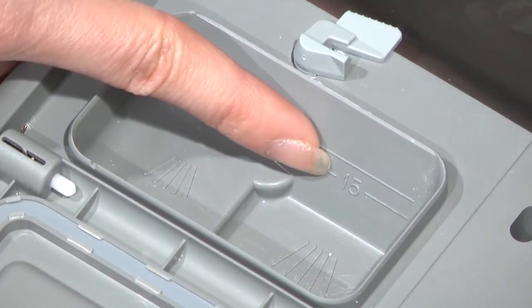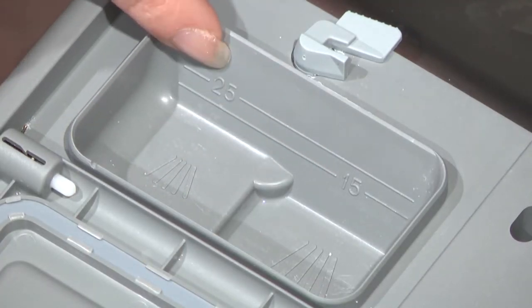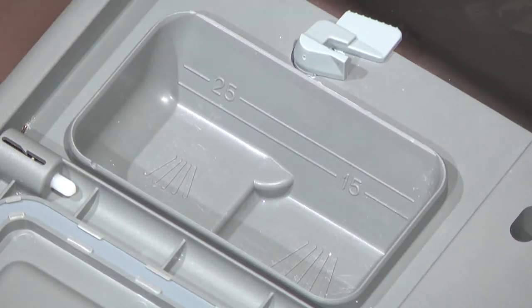The dispenser cup has two fill lines marked 15 and 25. The amount of detergent needed depends on the cycle, load size, and soil level of the dishes.